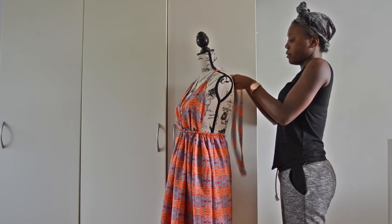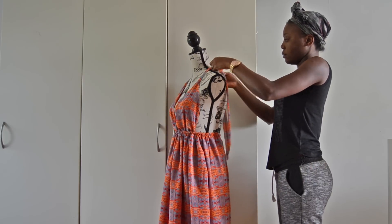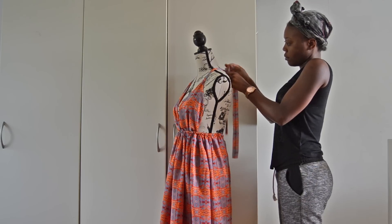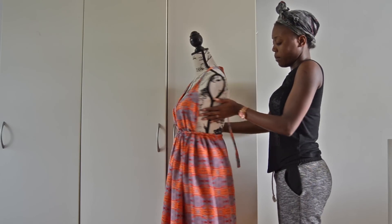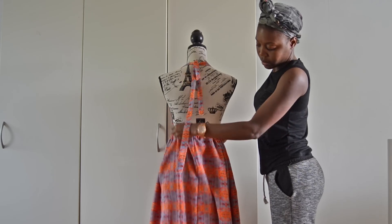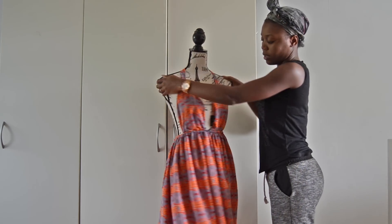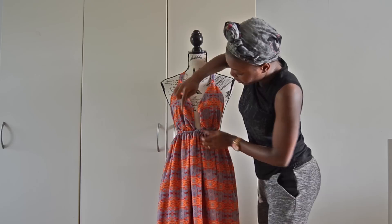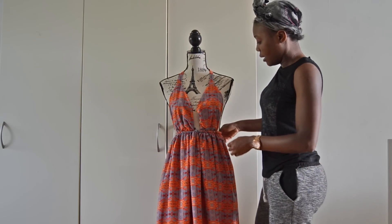The back should look like this — the stitching and the cross tie should look like this. Go ahead and sew it here and here, and your dress is done.